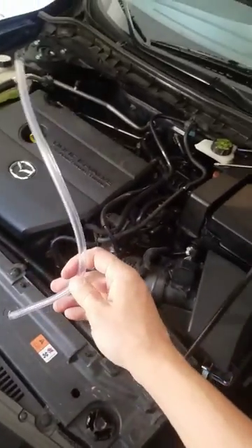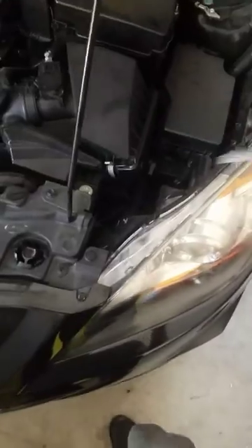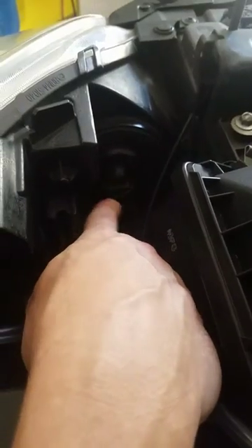I actually stole it from my pressure washer's reservoir tank where the soap goes in. I yanked that, Frankensteined it. If you can see on the back of your headlight, there's that lamp where your actual bulb is — you twist it and remove it.